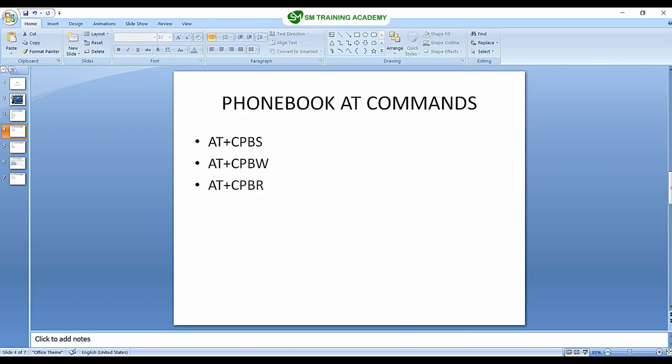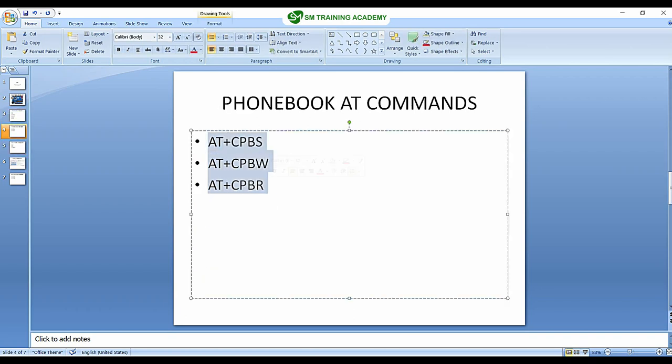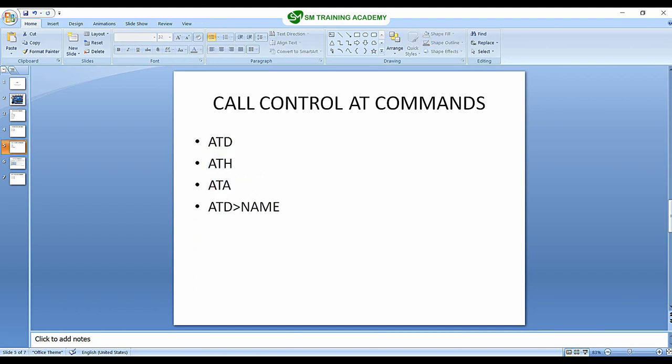We tested the phone book AT commands — we learned how you can write a particular phone number to the NVM (non-volatile memory) available in the SIM card, and also how you can retrieve the phone number stored with AT commands. Then we learned how to make a call using the SIM900A module and how to terminate a call using AT commands. This is the AT command required for dialing a number, and this is the AT command for terminating a call in the GSM modem.